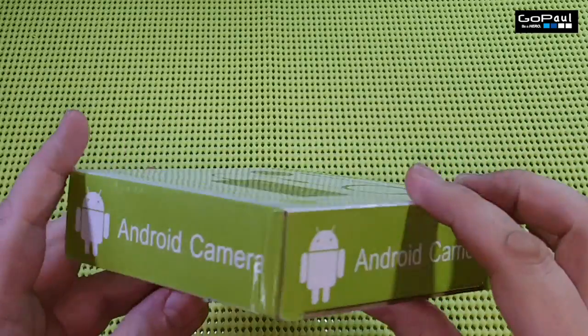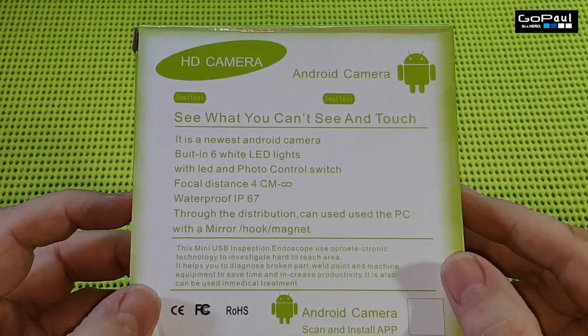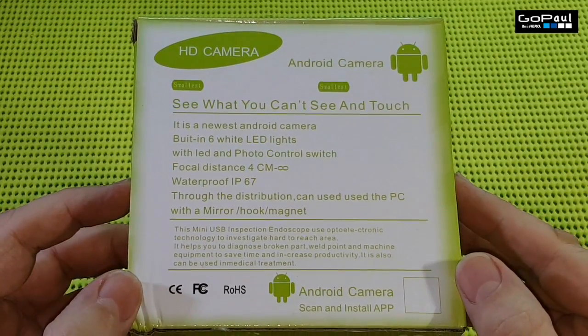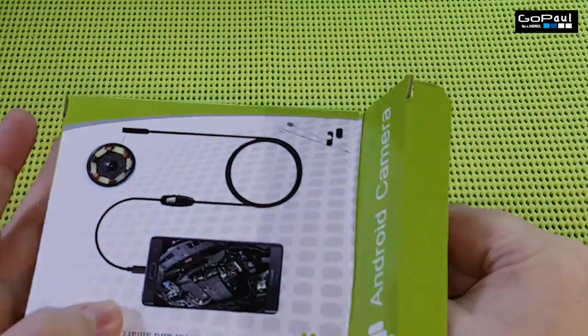This comes in various sizes. I got the smallest length which is about 60 centimeters, but it goes right up to 10 meters. It only works with Android, but it works very well with Android, so as long as you have an Android phone, you should be fine.